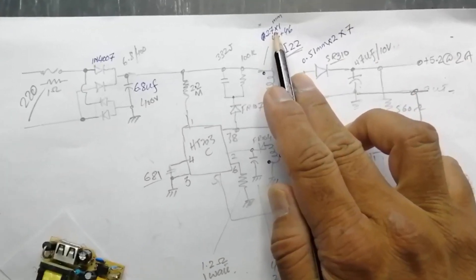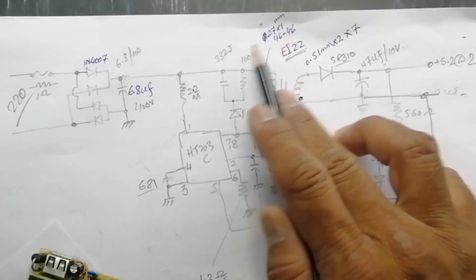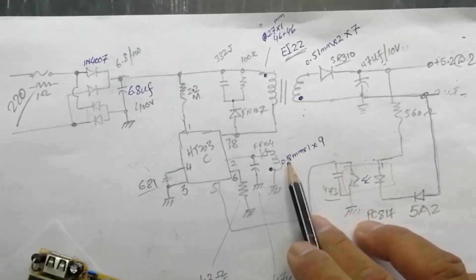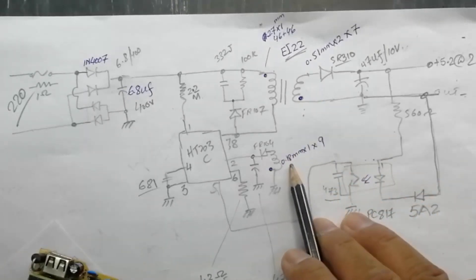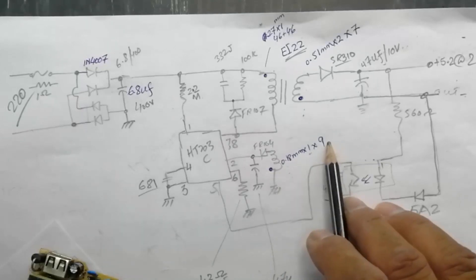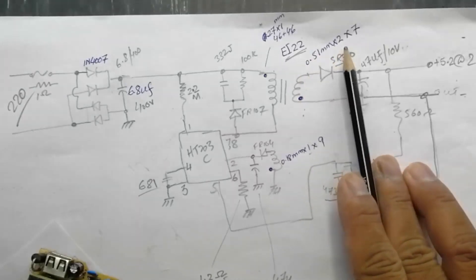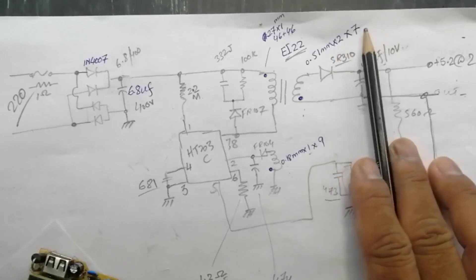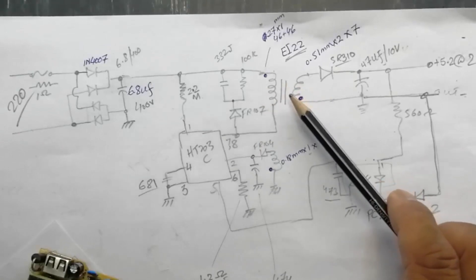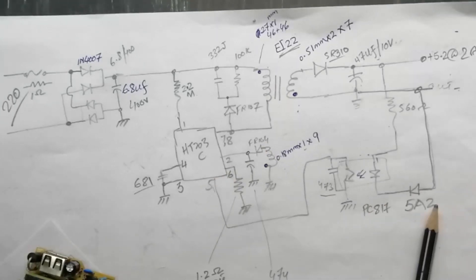Transformer core is EI22. Primary is 0.27 mm single wire, 46 turns on the innermost side and 46 turns outer. Auxiliary winding is 0.18 mm single wire, 9 turns. Secondary is 0.5 mm bifilar winding — two pieces of wire — 7 turns. Primary and secondary are opposite phase because it is a flyback design. Thanks for watching, assalamu alaikum warahmatullahi wabarakatuh.